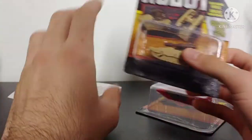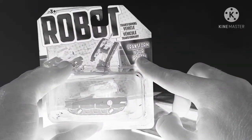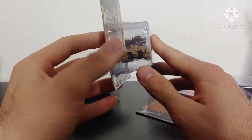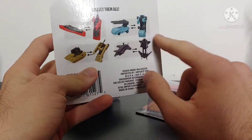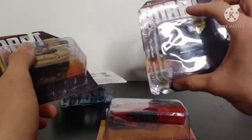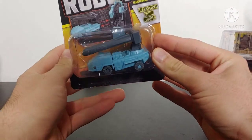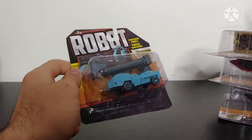Looking over the packaging for all of them real quick — pretty simplistic packaging, with an open display of the figure. This is the tank robot, and on the back we've got a picture of all the other figures available. There are four: a jet, a boat, a tank, and a very interestingly colored truck. We're going to start off with the tank.